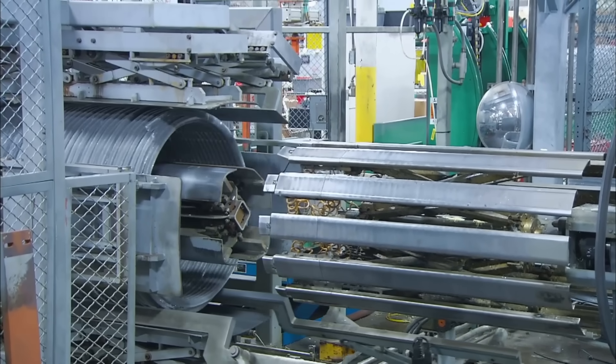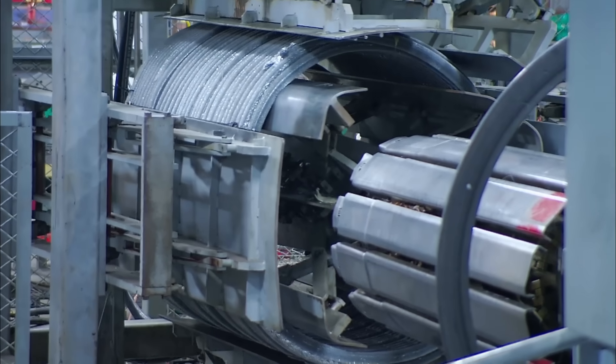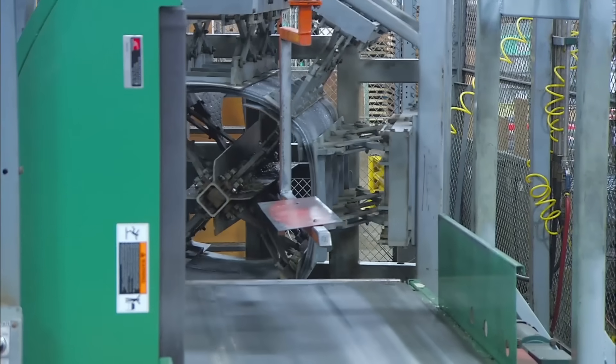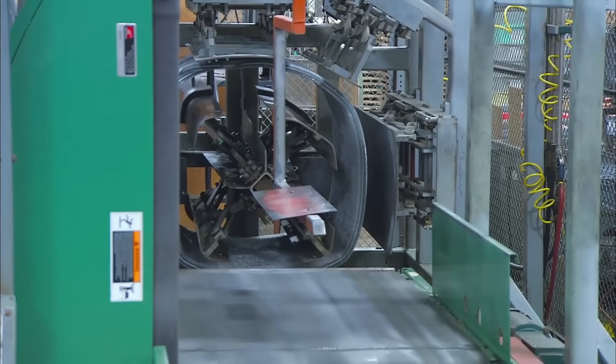The next machine is a railgun. In a show of ingenuity, the railgun needs aluminum coils to fire, and also presses them into the proper shape. Thankfully, the railgun has not needed to be fired yet, because America's enemies know their place.